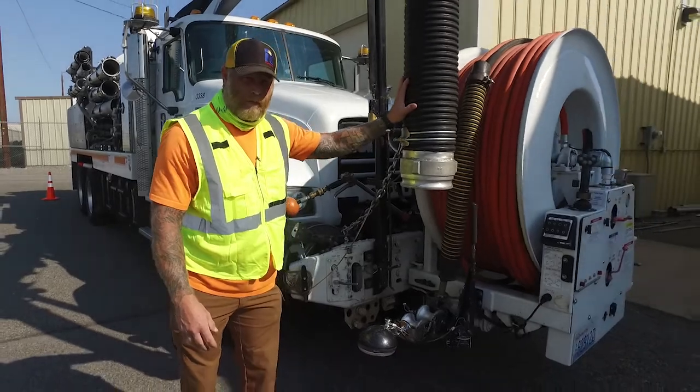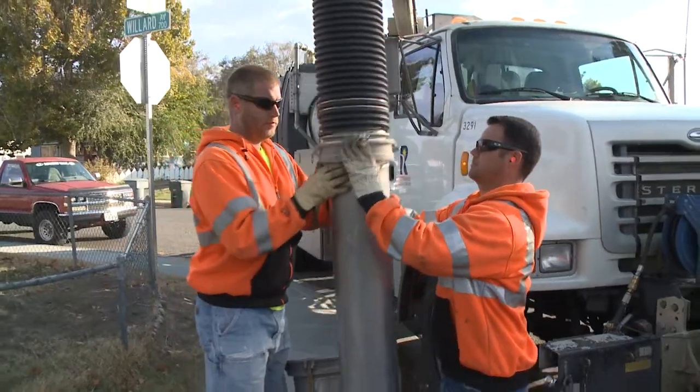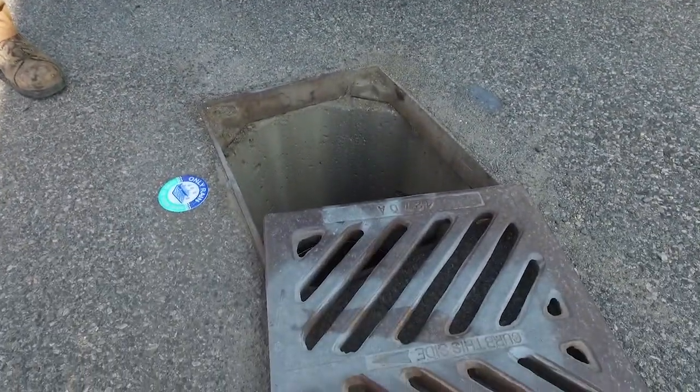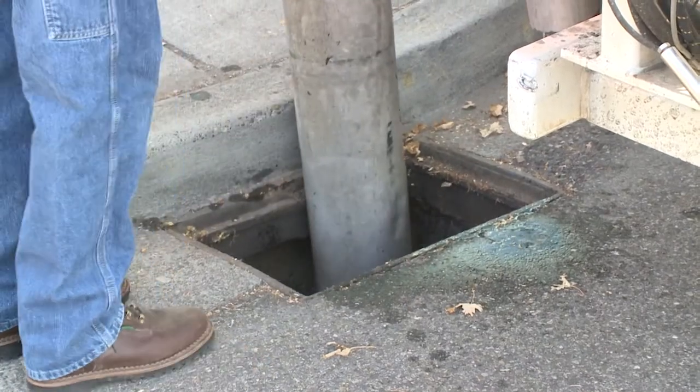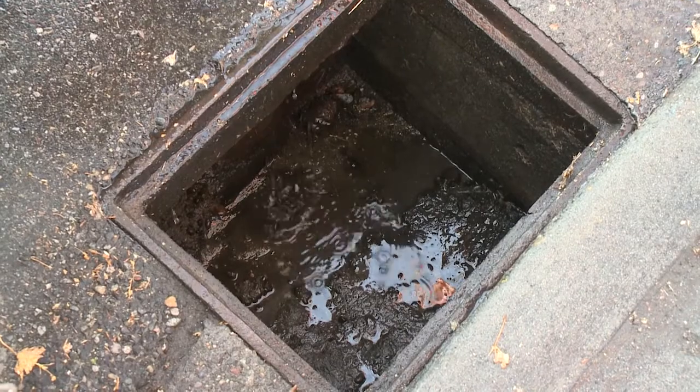This is our vacuum tube. We hook those tubes that I showed you earlier onto here. They go down into the catch basins and manholes and they suck up all the water, debris — things we don't want to get down into the rivers and lakes — and clean them up.